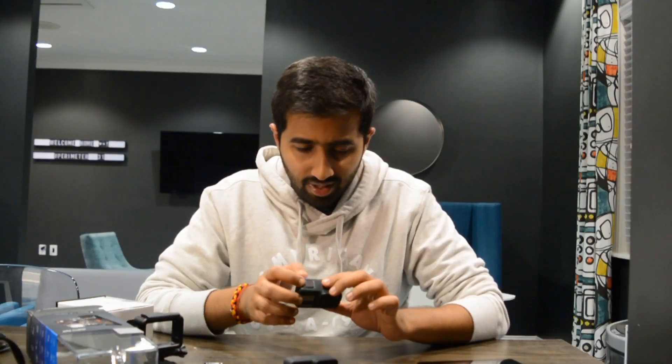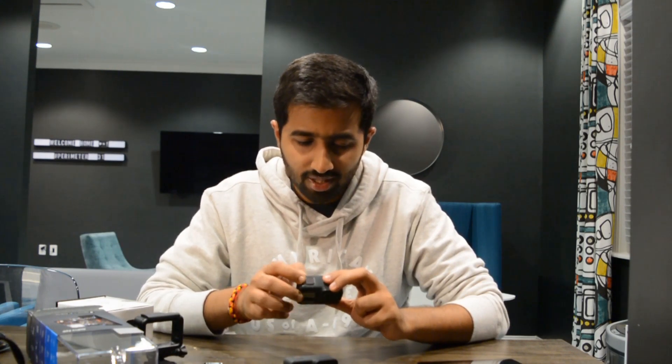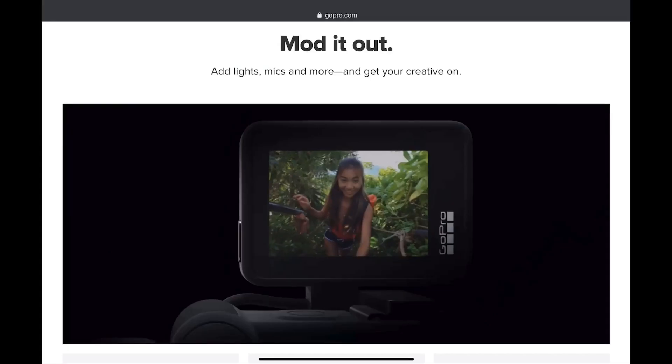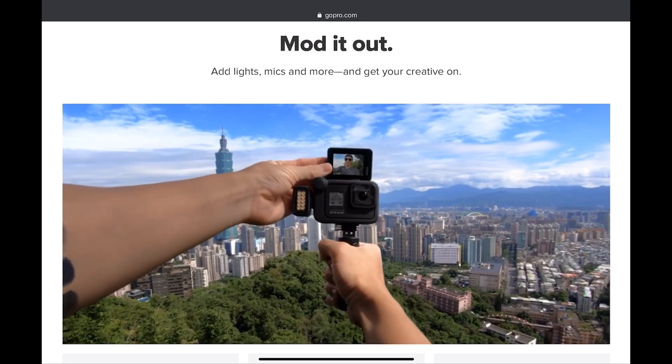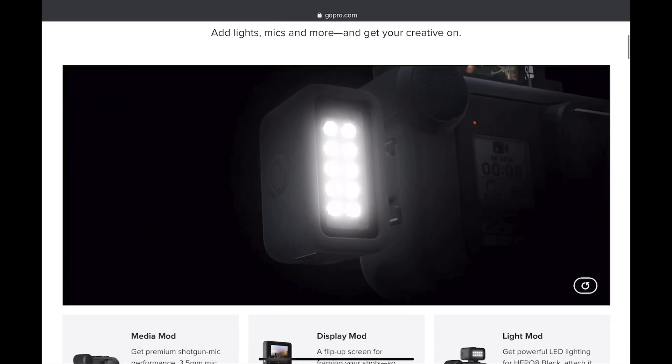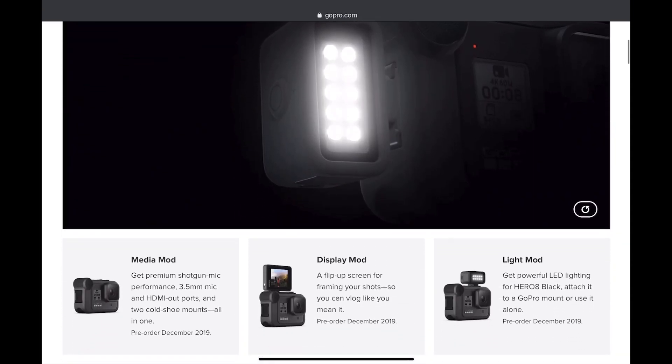That's it at first glance about the GoPro Hero 8. There are also mods releasing this holiday season — accessories that can be added to the Hero 8. These are a media mod, a light mod, and a mic mod, which can be used to take professional videos with the GoPro Hero 8.